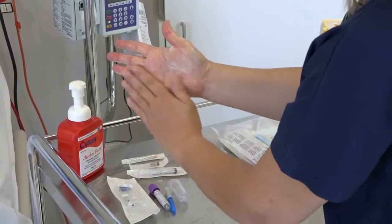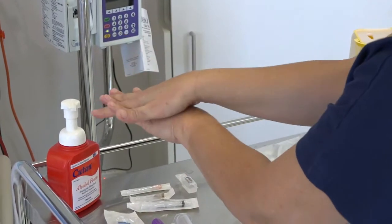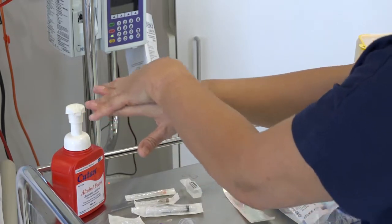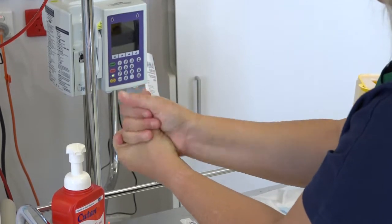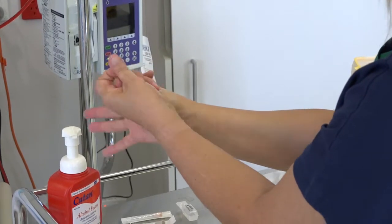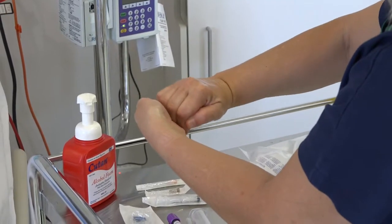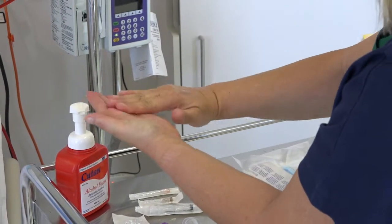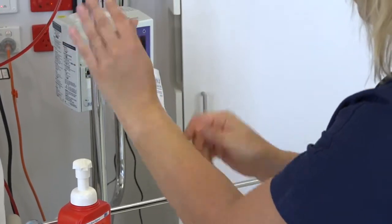Apply a palm filler product. Rub your hands palm to palm and then interlace your fingers. Rotational rubbing of thumbs and repeat on the other hand. Rotational rubbing backwards and forwards on the palm. Finish by rubbing down both arms and allow to dry.